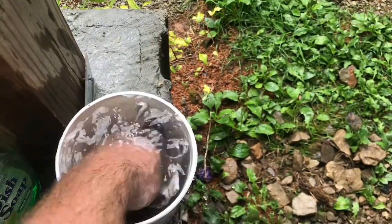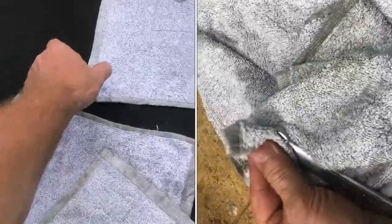Well now you know how to easily transform these dirty rags into clean ones. I appreciate your time and thanks for watching. We'll see you next time.